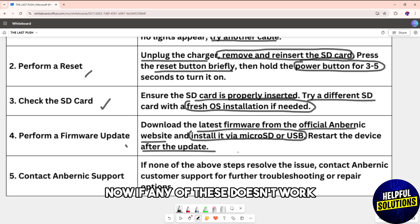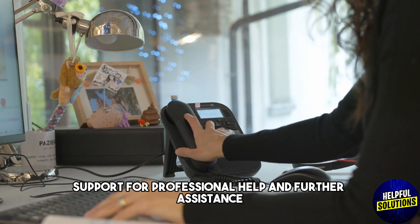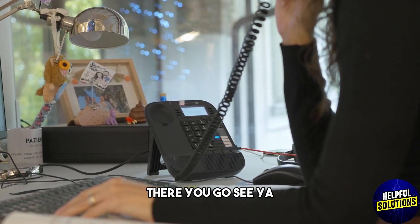If none of these solutions work, simply contact Anbernic support for professional help and further assistance with this problem. There you go — see ya!